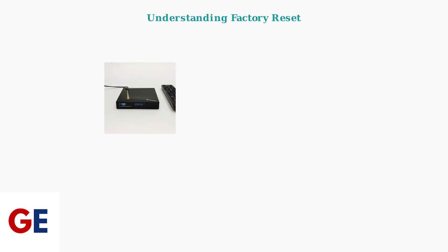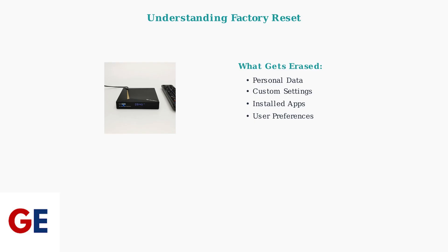A factory reset is a powerful troubleshooting tool that completely restores your VCbox V2 Pro to its original factory state. When you perform a factory reset, all personal data, custom settings, and installed applications are completely erased from your device. However, the device's core operating system and pre-installed applications like built-in apps remain intact and can be reinstalled after the reset.